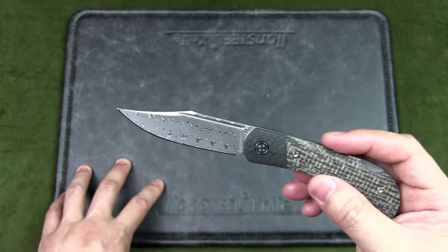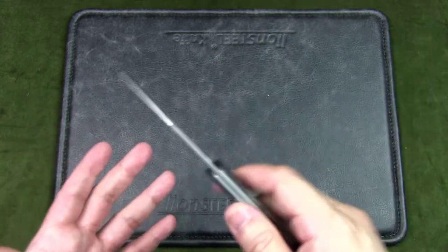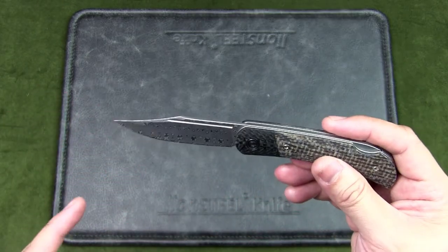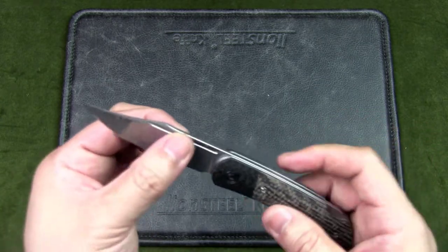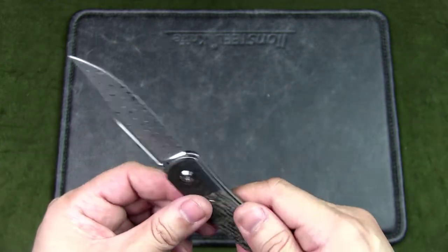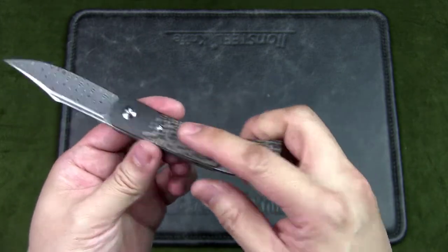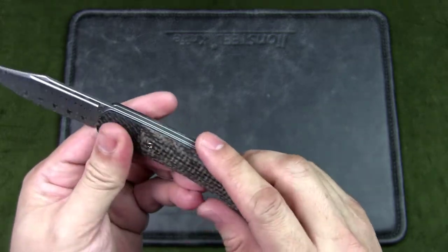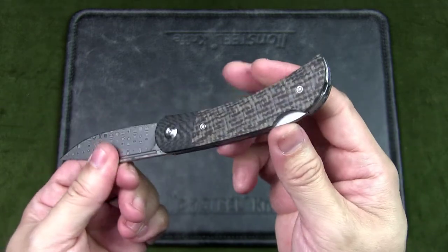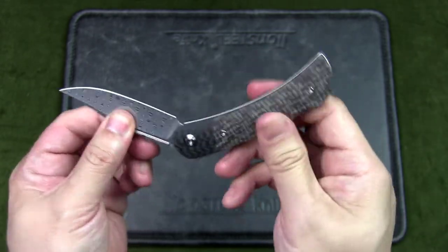The blade thickness is 0.1 inches or 2.5mm — a very slicey blade. I've used it for lightweight urban EDC tasks without any issue. We're not going to be clearing jungles with this, but it is very serviceable. It's a clip point blade style with a hollow grind, and this particular version has an acid-etched blade finish. The handle is brown matrix micarta with carbon fiber bolsters, and the liner material is stainless steel.